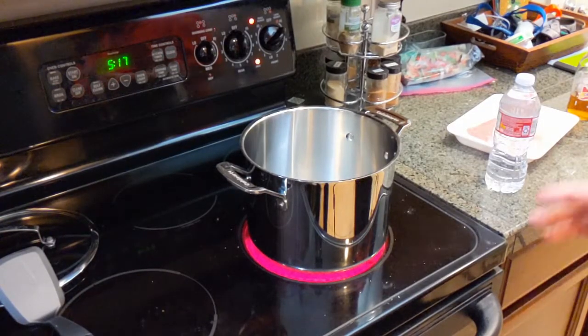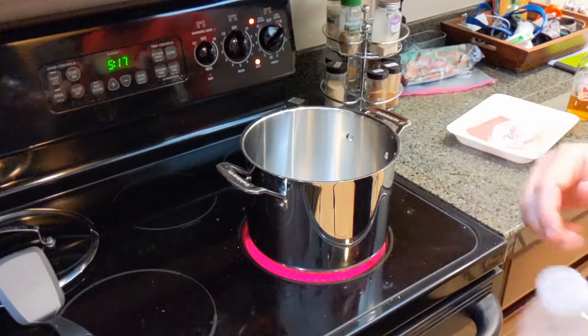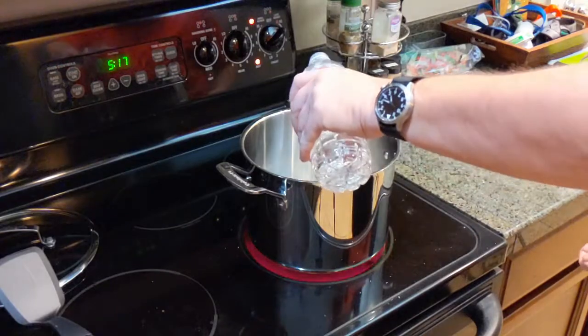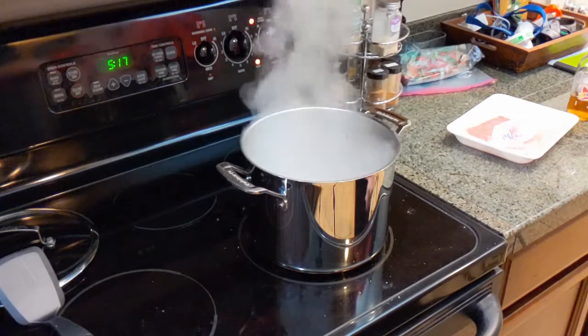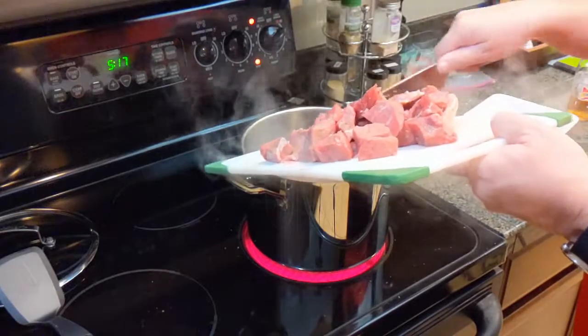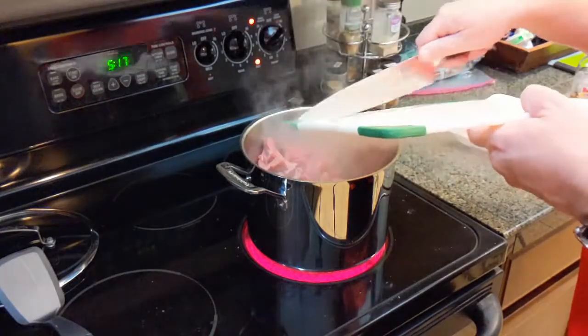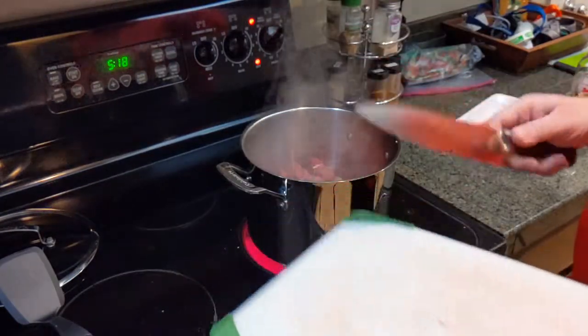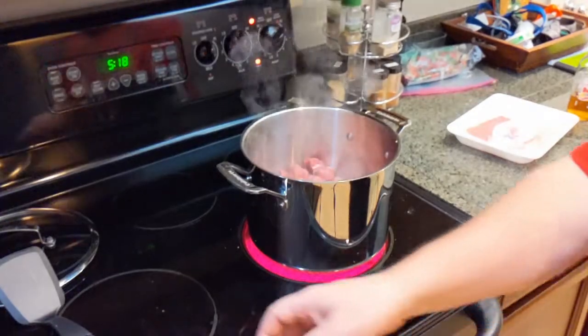After cutting the meat, heat the pot on high — we want the meat to flash-brown on the outside. To tell when the pot is ready, sprinkle a little water in; if it sizzles, it's hot enough. Dump the meat in and let it sizzle. You can also use hamburger or any other red meat. For exotic meats like rattlesnake, elk, or buffalo — you're on your own!